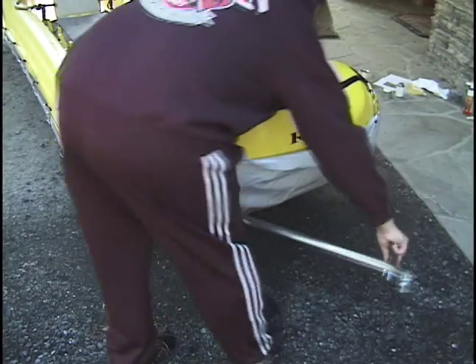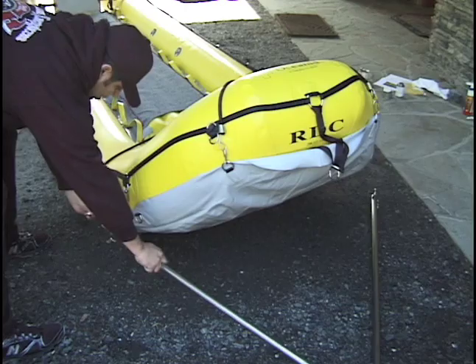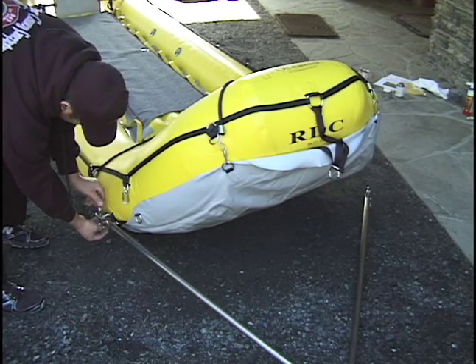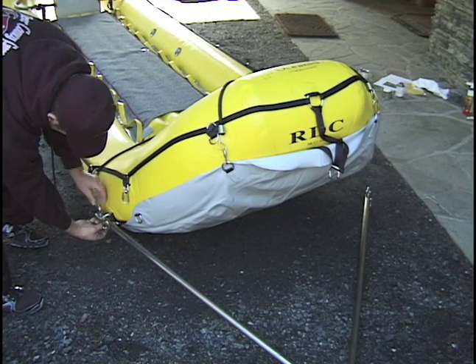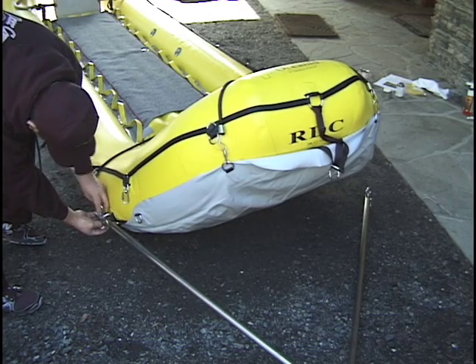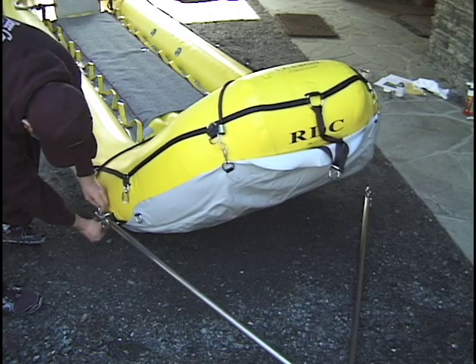The tow bar is attached to the RDC using two anchor points. Each anchor is a 3/8th inch stainless steel I-nut and I-bolt assembly. Slide the tow bar through the large tow D-ring and thread the I-bolt through the top of the arm into the I-nut on the bottom.